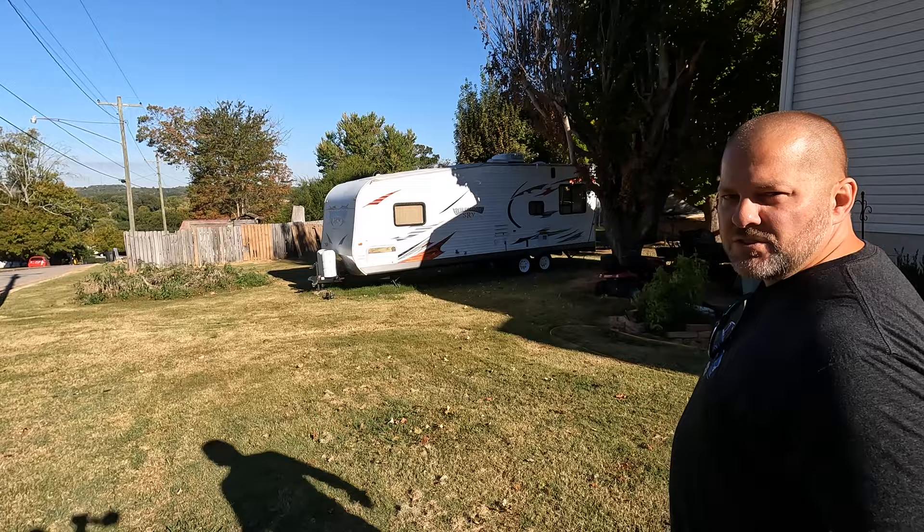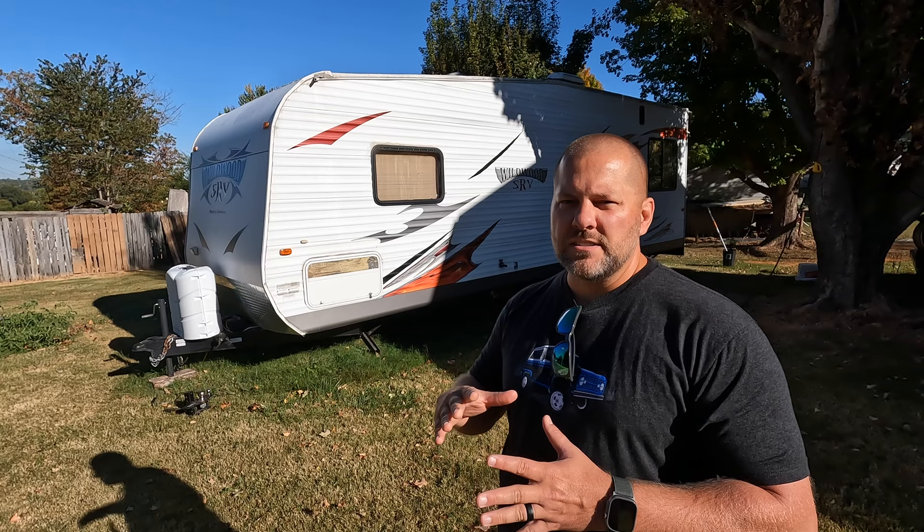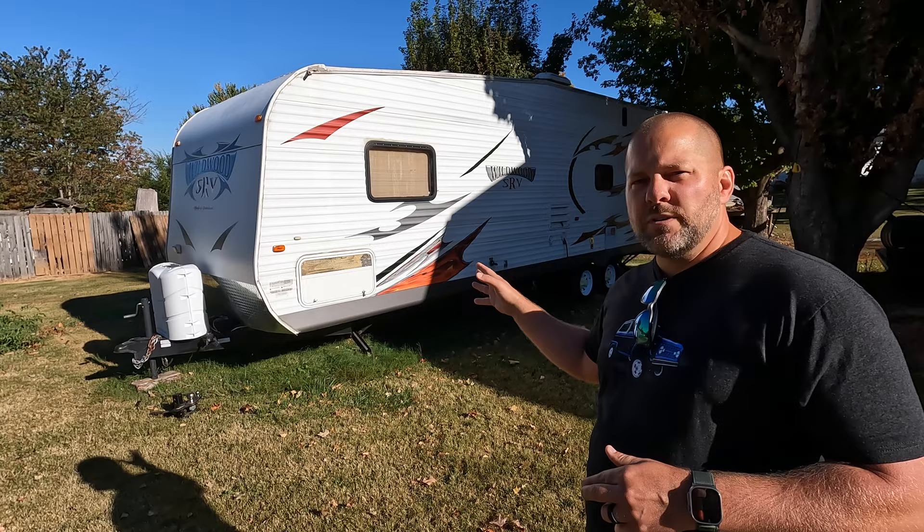He tells me that as soon as he hooked it up the first time, the bad boy squats down. Now he does have a puck level on the front of that truck, which is very typical — a lot of people do that, especially on an older truck like that. It doesn't have fancy aftermarket shocks. We're going to hook this up to the truck and show you exactly how it squats right now.